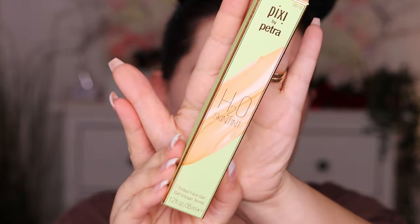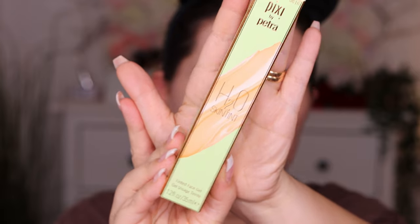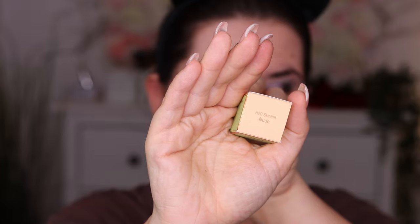We're going into the foundation. I got this Pixi by Petra water-based tinted face gel. It evens out the skin tone, gives a flawless no-makeup look, hydrates, and provides all-day wear. It contains antioxidant-rich green tea, moisturizing rose water, soothing English chamomile, and relaxing lavender. It's fragrance-free and for all skin types, so it won't be too drying or too oily. I got the color H2O skin tint in nude.